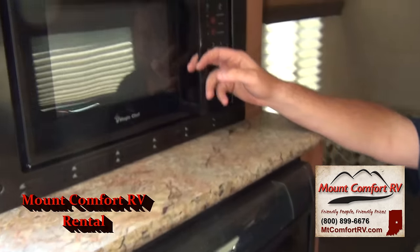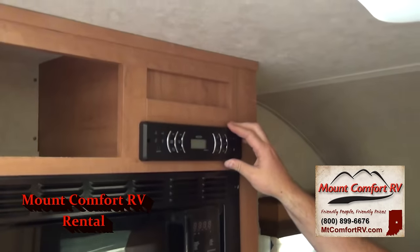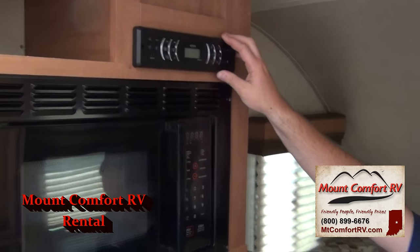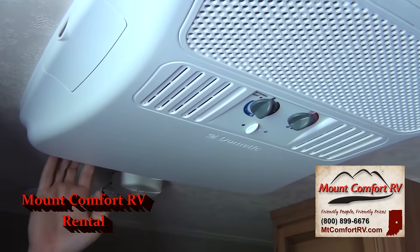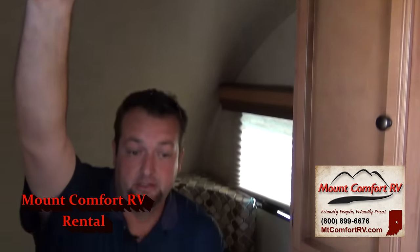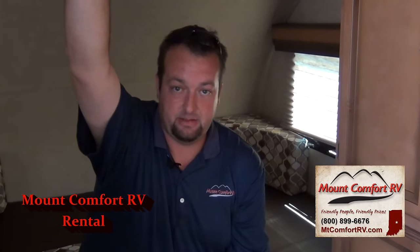Above the refrigerator is the microwave, which works just like your microwave at home. This is also equipped with a radio — you saw the speakers on the outside, and it's got a couple of speakers on the inside too. Above us is a roof air conditioner — the same roof air conditioner they put in the big 22-foot and 30-foot travel trailers. So this will get cold, this will freeze you out. The pop-up guys out there don't have this.